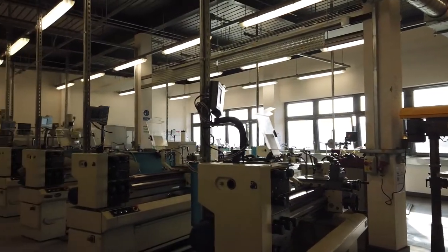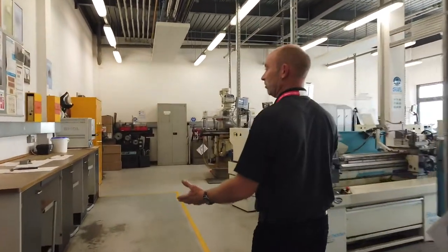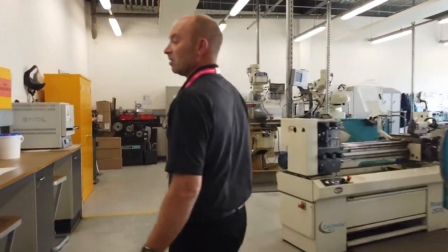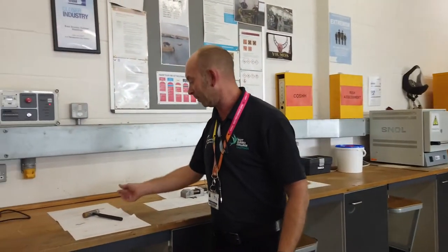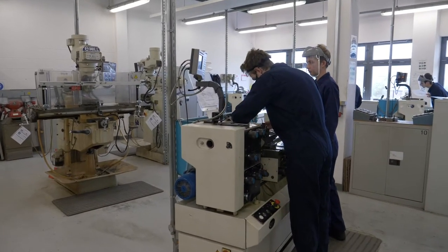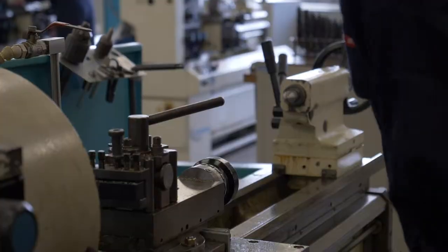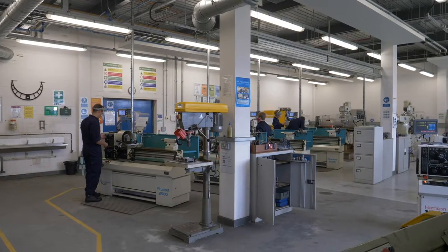You can make some of the items we've got on show here. Some of the jobs you can make on a lathe, for example, could be a hammer, and you work through technical drawings. For the bench work activities, you can make things like a centre square, again working to technical drawings.